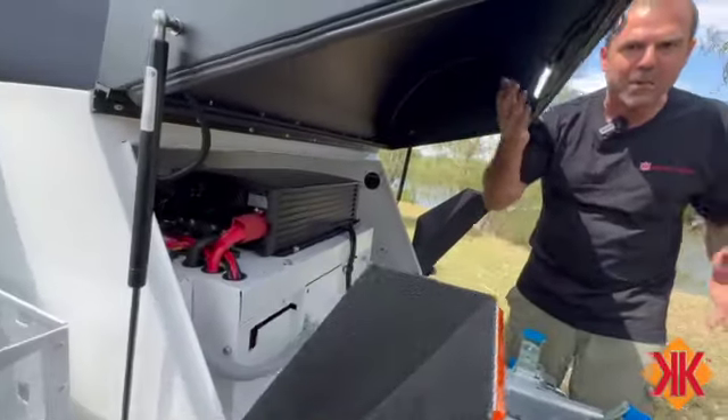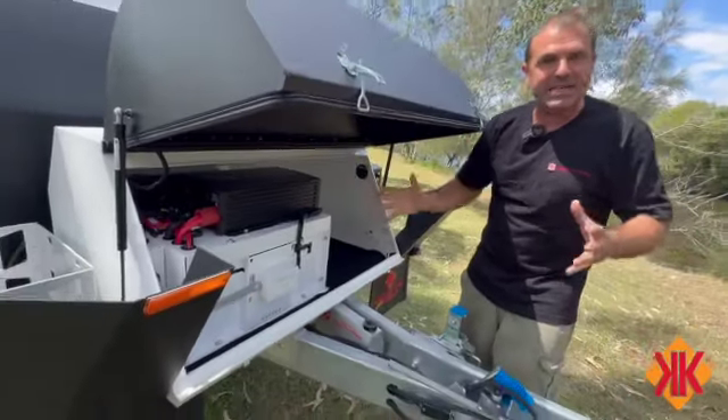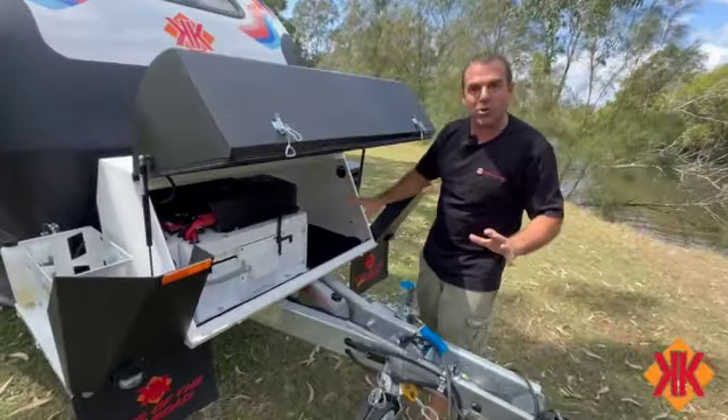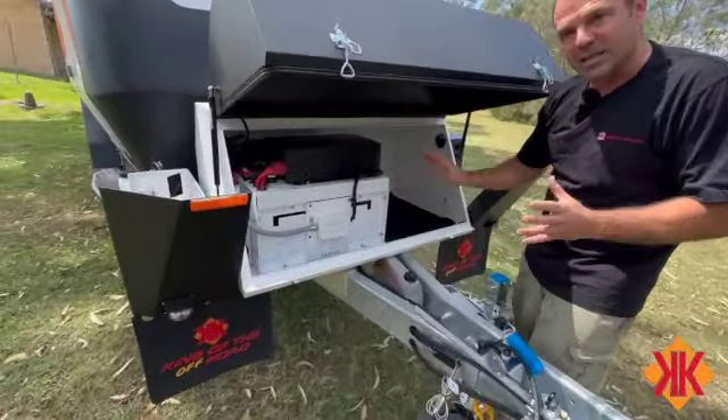Working lights for hooking up, working lights for actually using it during a trip - they are really great. The anti-bug lights will keep this whole area safe and really visible.